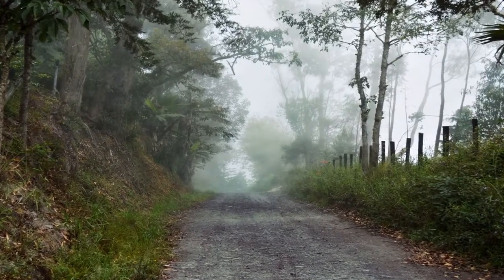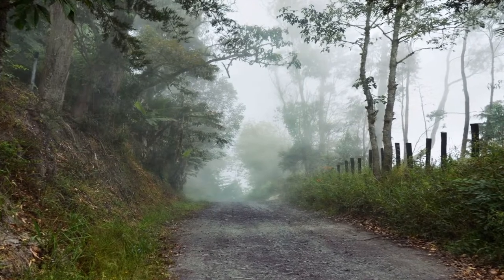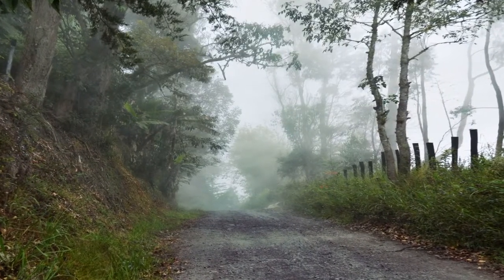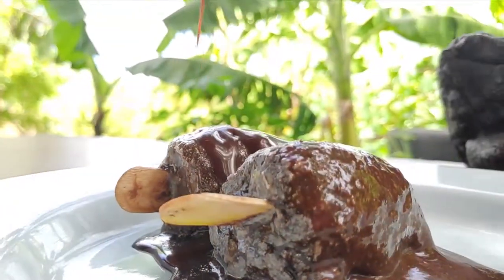Hi friends, welcome to Plantain Kitchen. Here is a simple recipe — we are going to make Oreo biscuits with just two ingredients.